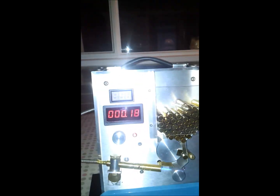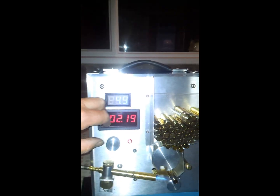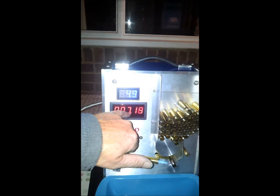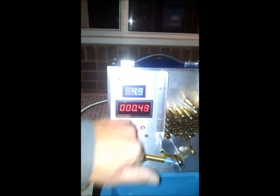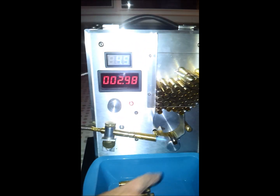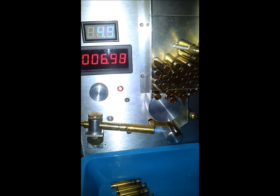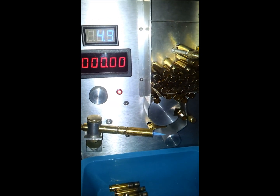There's a digital readout here for the speed control, and this is elapsed time in hundredths of a second of the cartridge in the flame. It drops down into the flame and rotates four times in the flame, then drops out of the bottom.